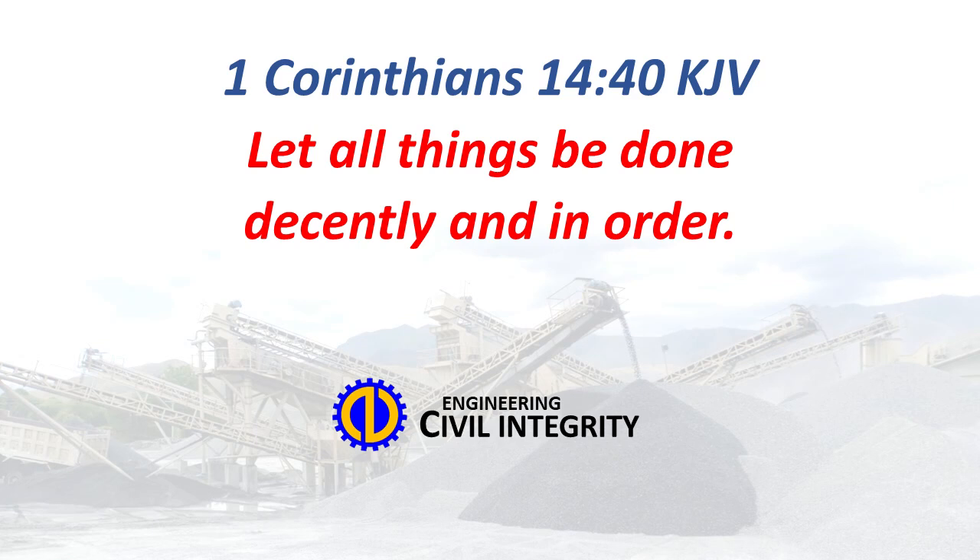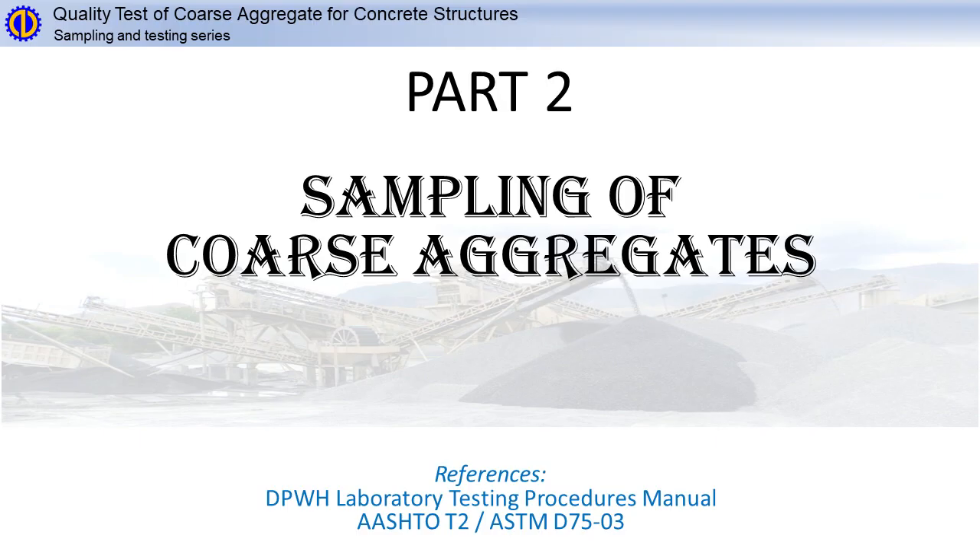1 Corinthians 14 verse 40: Let all things be done decently and in order. Part 2: Sampling of coarse aggregates.